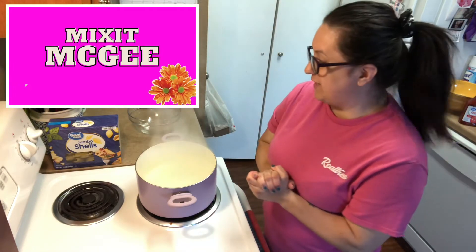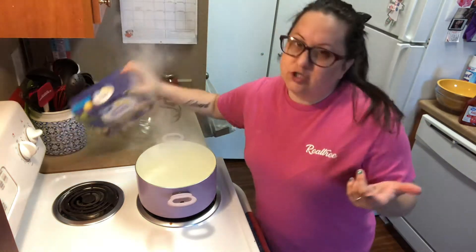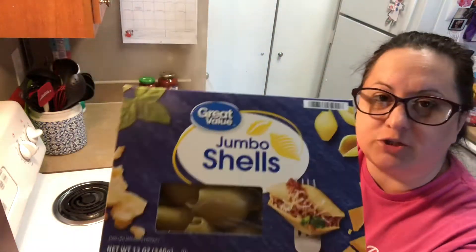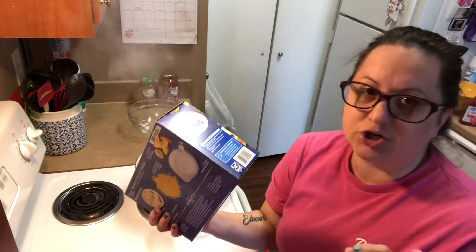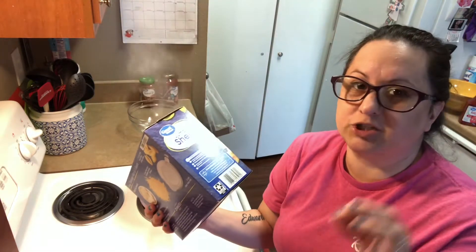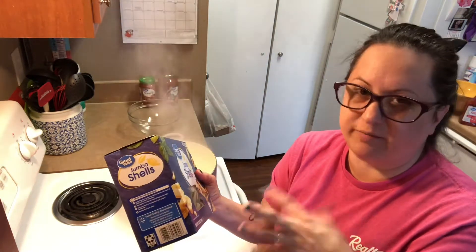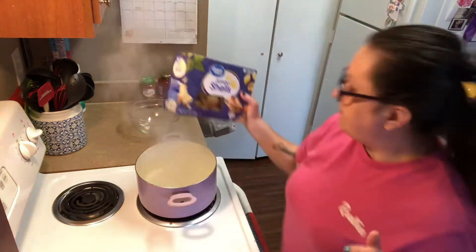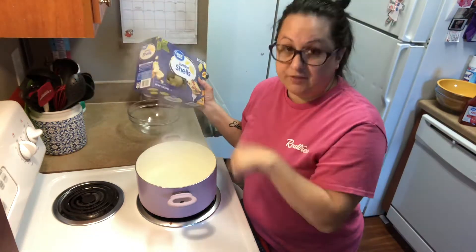The first thing you're going to want to do is get a pot of boiling water — you can see I already have one. Get your jumbo shells and cook them like the back of the box says. Just make sure you don't overcook them; cook them till they're just al dente, then take them out because they're going in the oven and you don't want them falling apart and too mushy. My water is boiling so let me go ahead and get these in here.